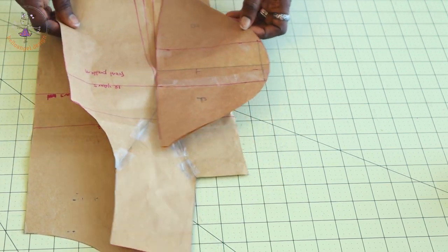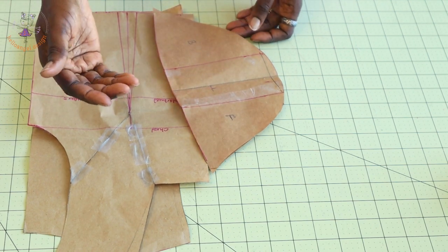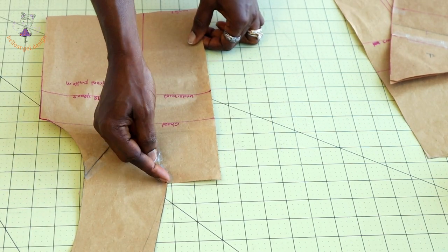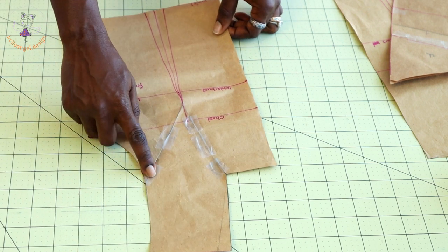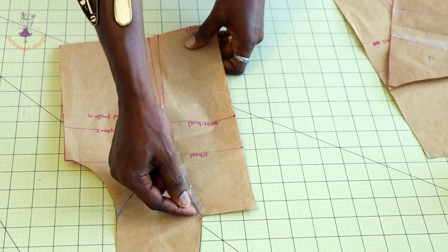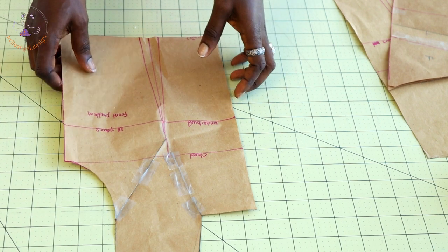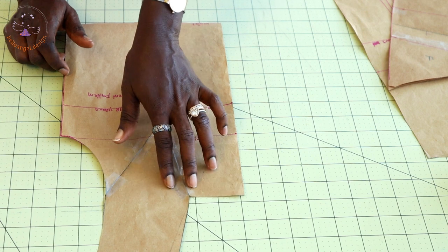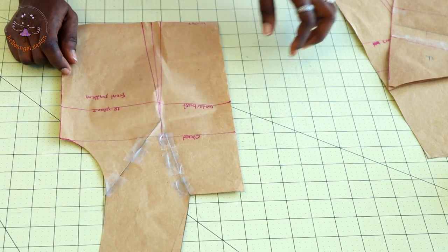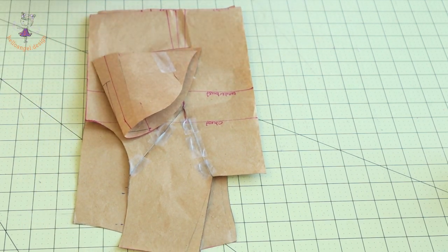This is my pattern paper — I have already adjusted it. For the front neckline, because it is a four-corner neckline, I pinch a little bit, about 0.5 centimeter. I also do the same thing on the armhole, because when you stitch a four-corner neckline without taking that 0.5 to 1 centimeter, there will be excess fabric at the neckline and it won't look nice. I have also shown how to make a cap sleeve — I'll put the link below.